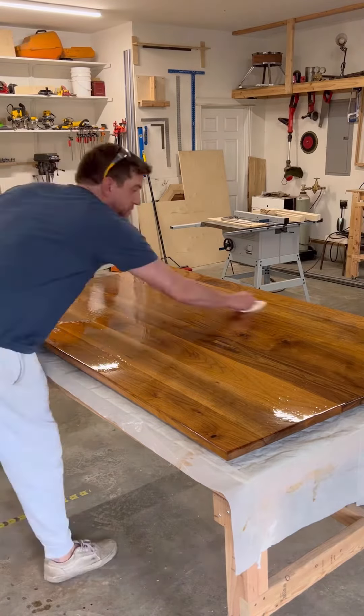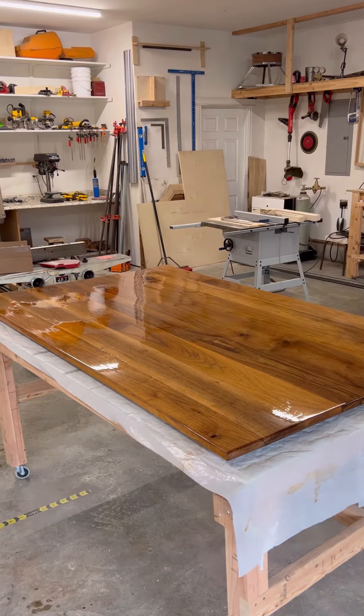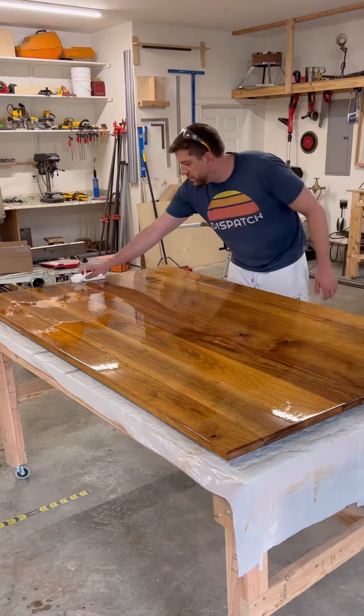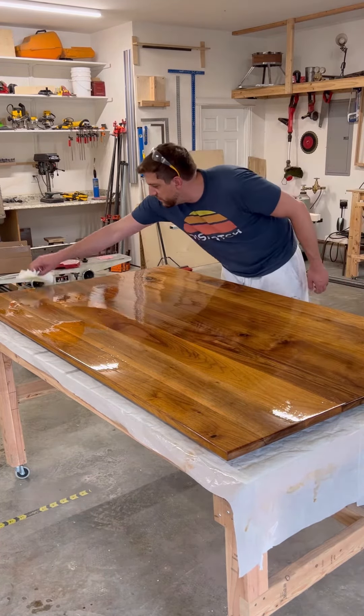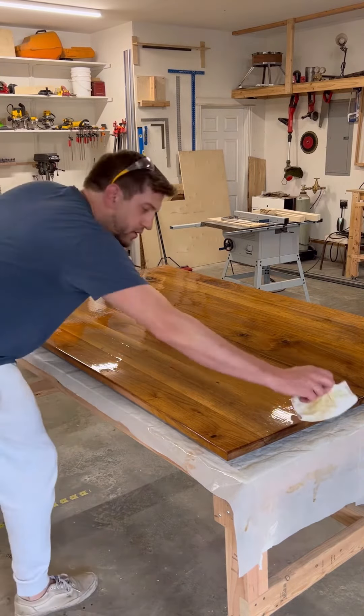Get it rubbed all over the table and make sure everything's covered. After you get it covered, take a paper towel and lightly fan with the direction of the grain, back and forth, until everything is on evenly and looks just perfect.